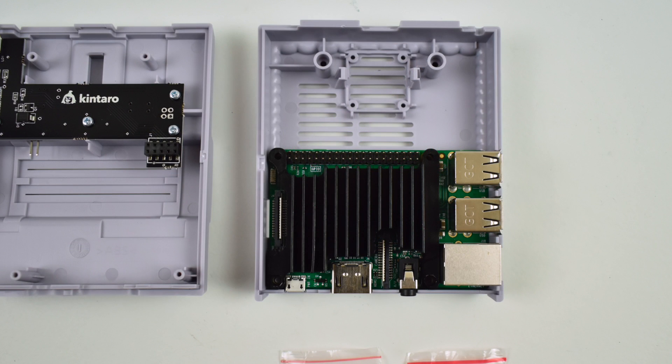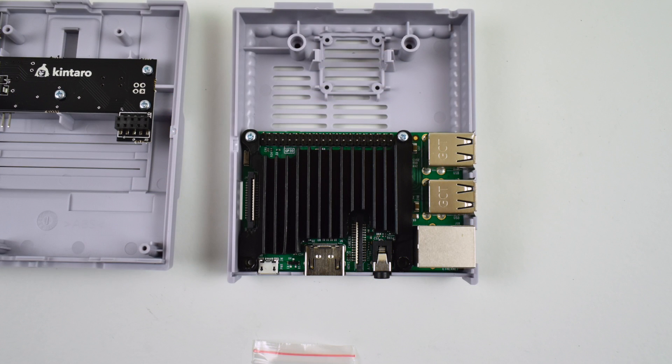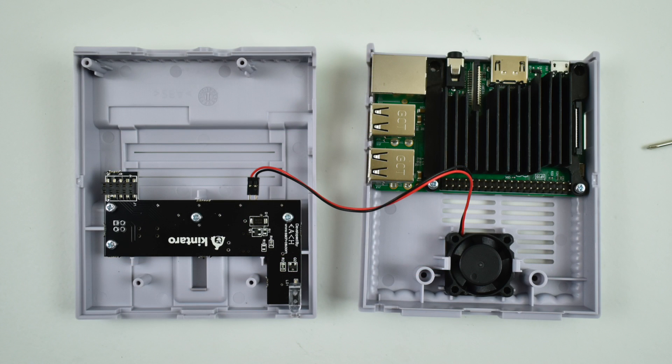We're just going to set the heatsink on top. It does come with two sets of screws that look very similar but one's a little longer. The longer screws will go towards the inside of the case to hold the heatsink down, and the back side of the heatsink will be held down by the screws coming up through the bottom of the case. The case doesn't come with a fan but you can add one later — on the PCB there is a spot to plug a fan in.